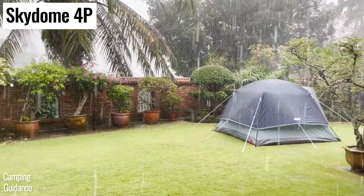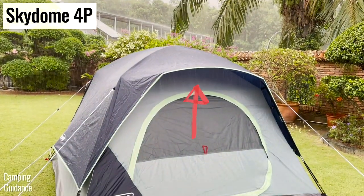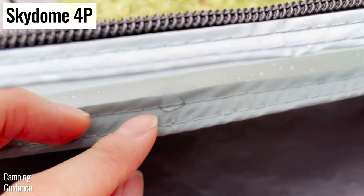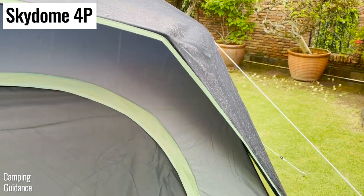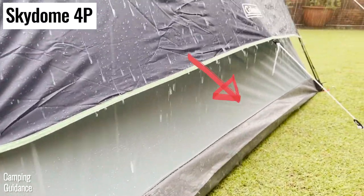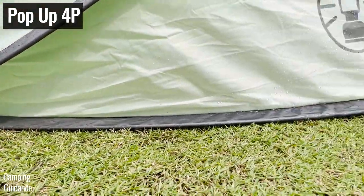As for the Skydome tent, even though three sides have a decently long rainfly length, the front of the tent has a much shorter rainfly length which doesn't offer quite as much rain protection, and the first drop of water started seeping into the flooring seam after 15 minutes. But if you use a little seam sealant on this seam, the tent will be able to last at least a couple of hours in super heavy rain. Also, the Skydome tent has a bathtub flooring extending up about 6.5 inches, while the Coleman pop-up tent doesn't have any bathtub feature.